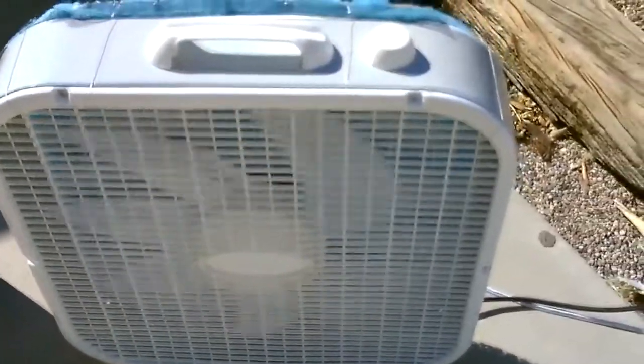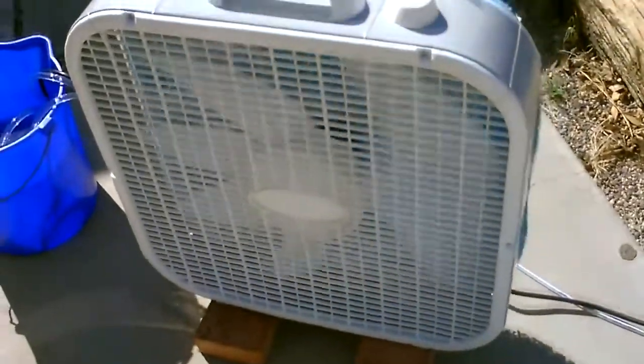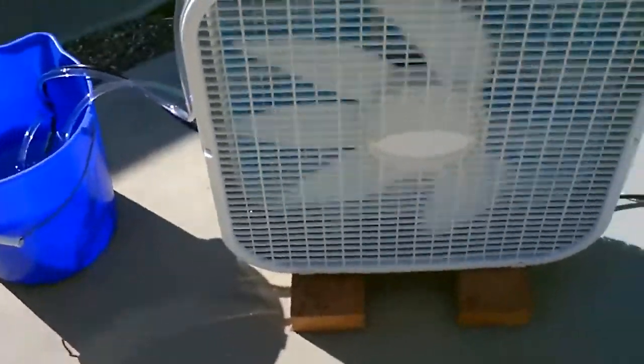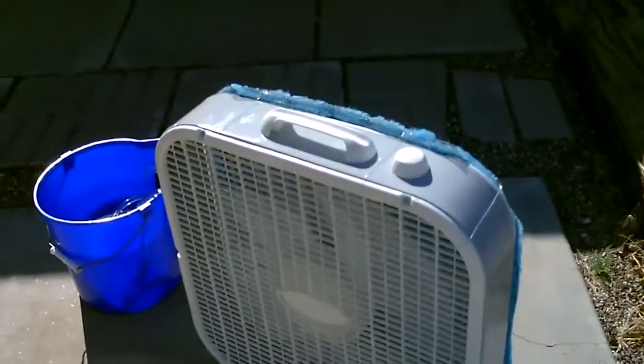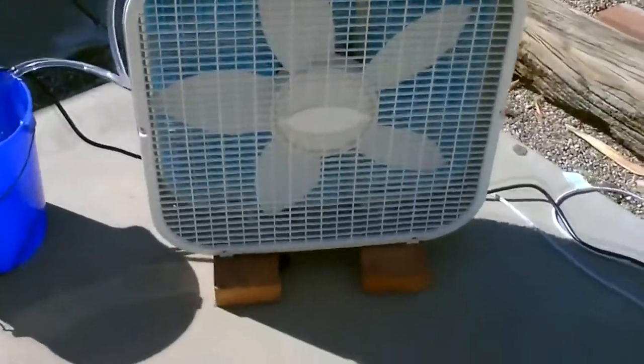These pads are so porous that putting one flat on the back of the fan with a screen barely changes the airflow at all. It makes the motor work a tiny bit harder but nowhere near a problem. And it's totally safe — no water is getting in the fan if you use a layer of screen or two. I've got it up on bricks just to show you that it does drip a little bit at the bottom.